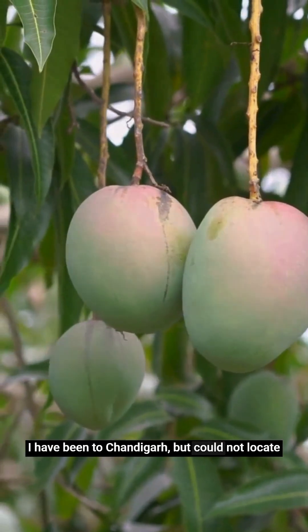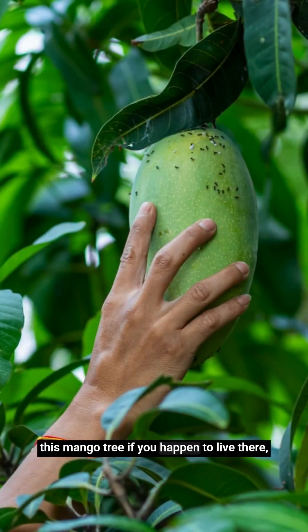I have been to Chandigarh but could not locate this mango tree. If you happen to live there or visit and spot this massive mango tree, do share the pictures. I'd love to know more about it.